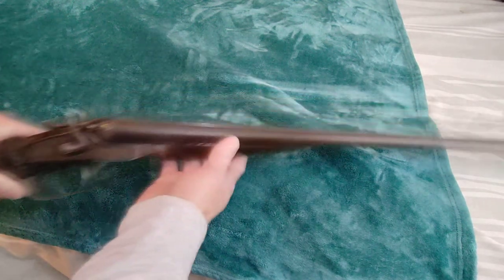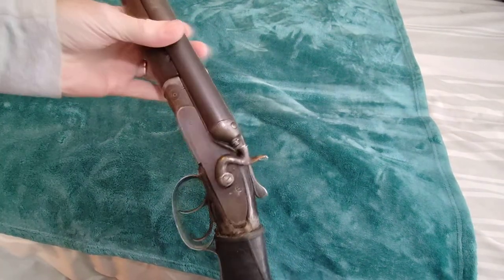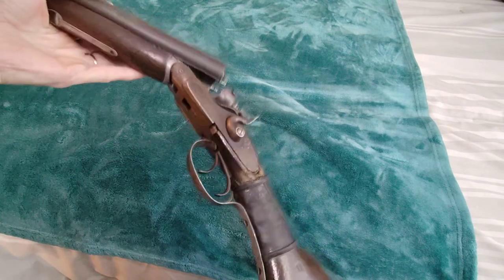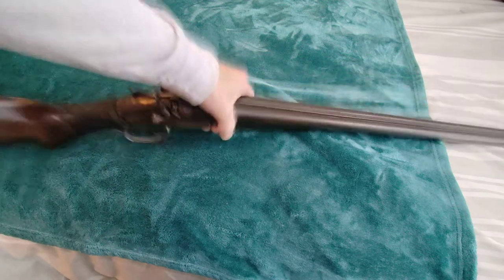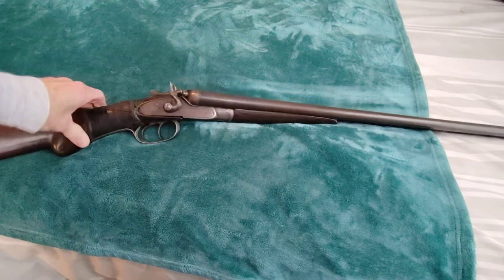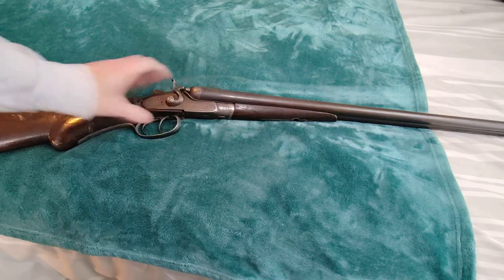It's very light, extremely light — it's a 16 gauge with exposed hammers. This is just a wall shotgun; there's no way I would shoot this. It's just a wall hanger. By appreciating the way it's been preserved, or at least tried to be preserved — if you wanted to shoot this ever again it would have to have a lot of work done to it. But I just love picking it up once in a while and looking at it.